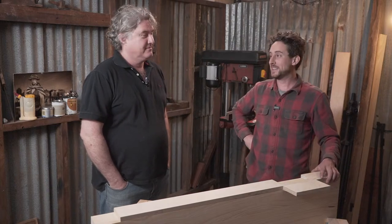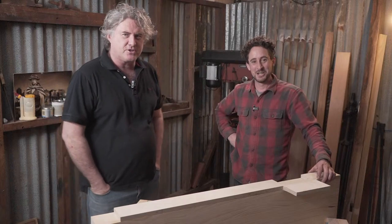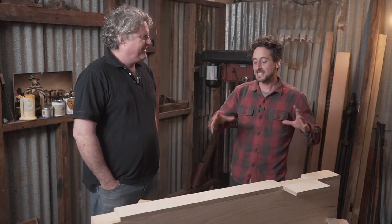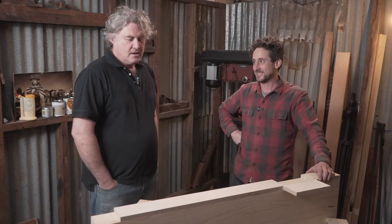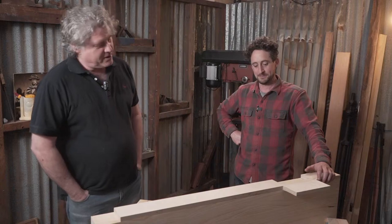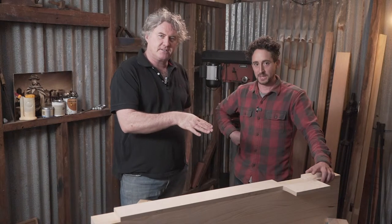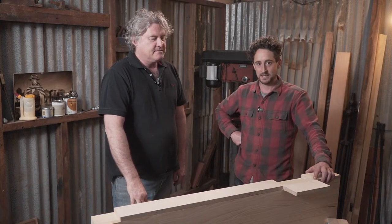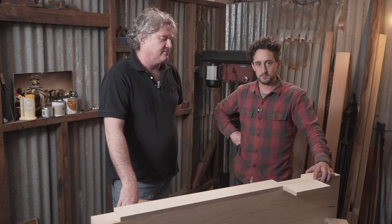Hello everybody and welcome to the tiny workshop. We might have bitten off a little more than we can chew this time, but we're really keen to get so much done for you guys. What we're going to attempt to do is mount a vice on this bench top - you can see we've got it all set up here - bolt it on, do all that stuff, and bolt the top on in about 14 minutes.